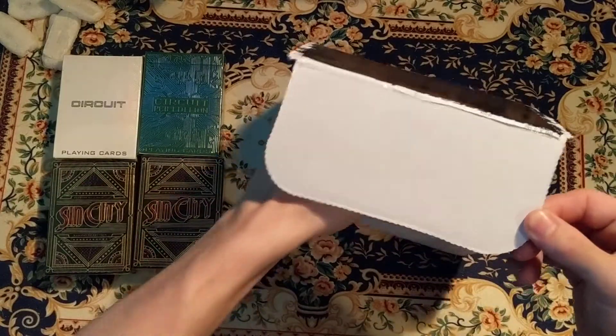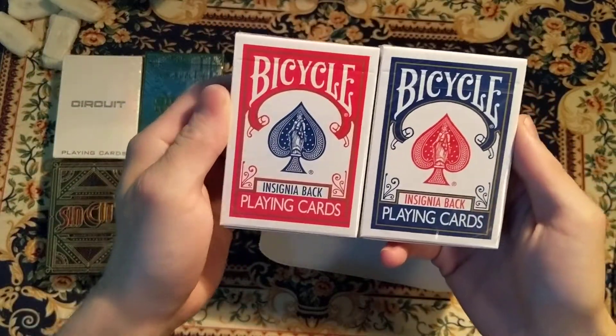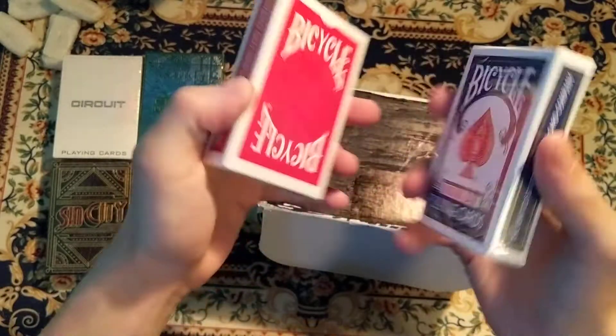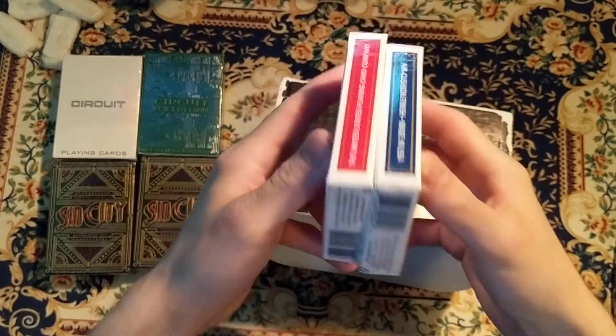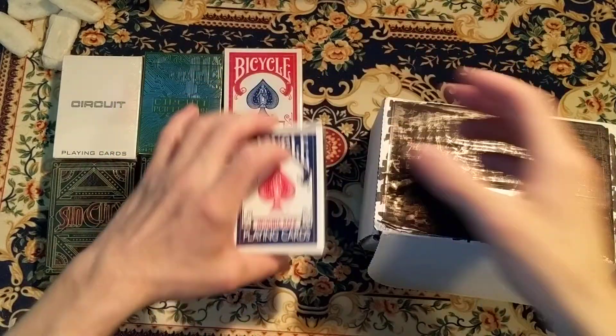And the last deck, we got a Bicycle Insignia — in red and blue. We got another set. There's those two, three decks.